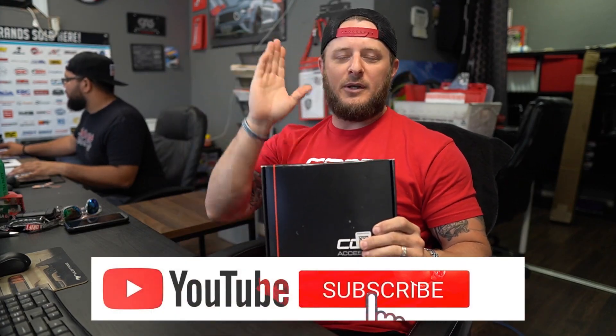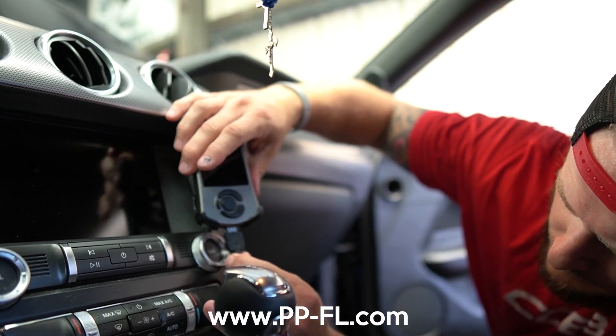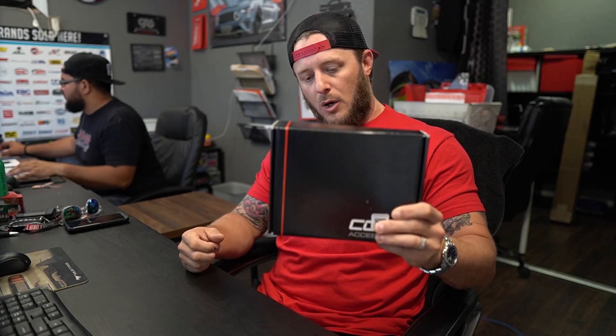What's up guys, we are back at the Park Performance YouTube channel and today we're going to be going over the COBB Access Port — one of our top selling units. We recommend COBB products and PD Tuning, and they tune on the Access Port for your EcoBoost Mustang.